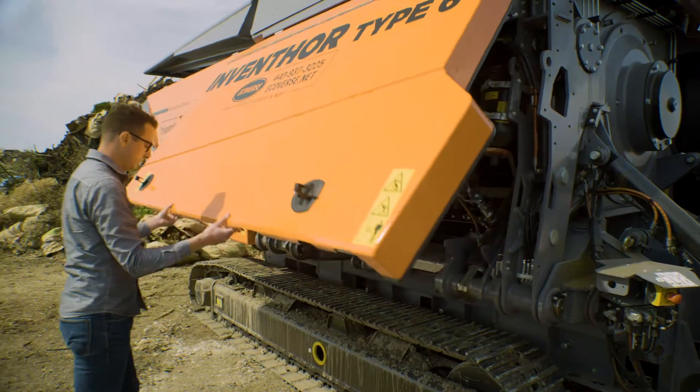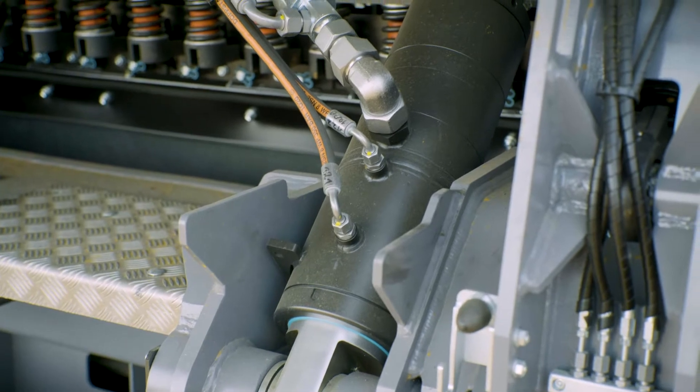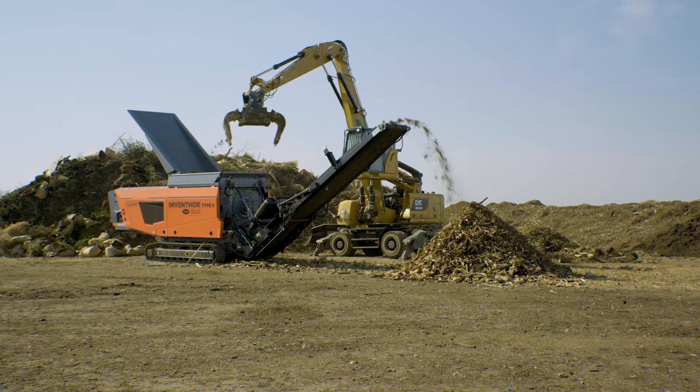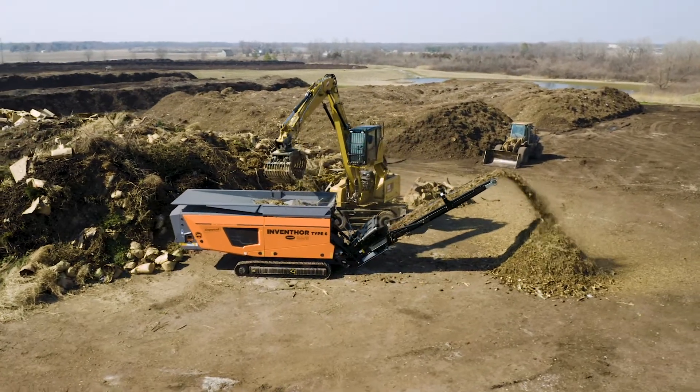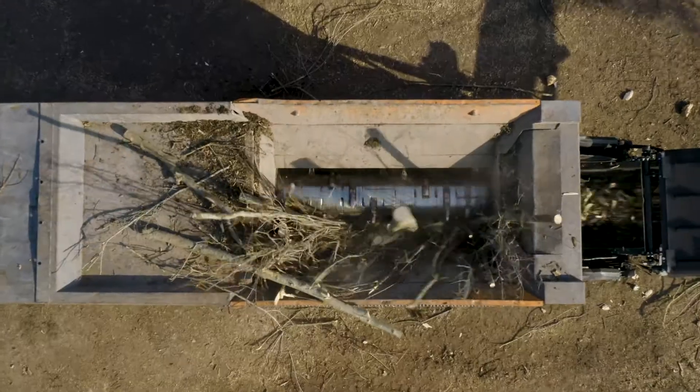A great feature on the DOPSTAT shredders is a nitrogen accumulator. This allows the shredding comb to open when it encounters something that it can't shred, discharging the material and protecting the machine from damage. And when the contaminant's out, the comb re-engages and shredding continues.